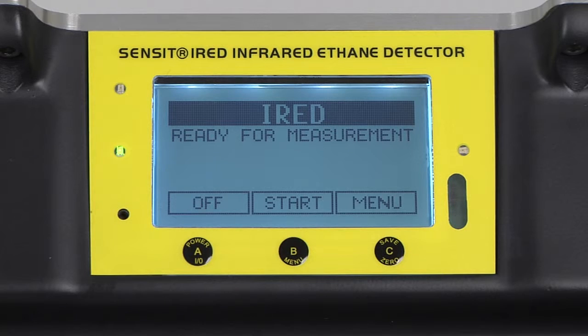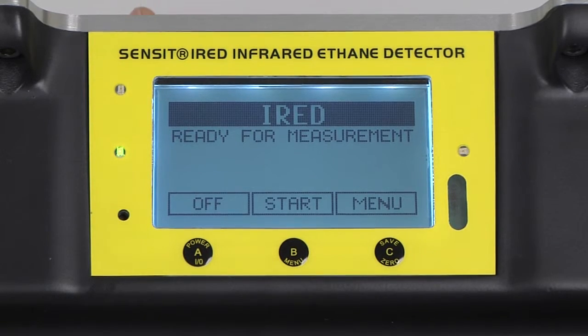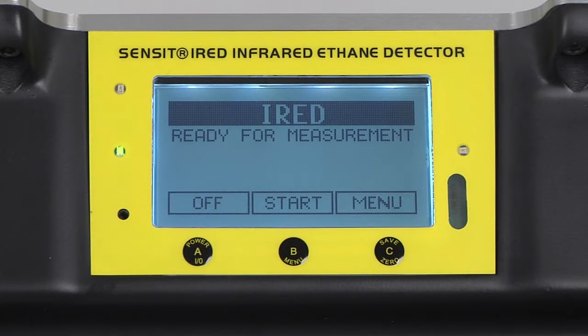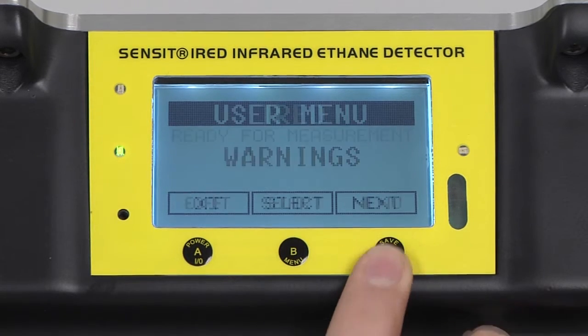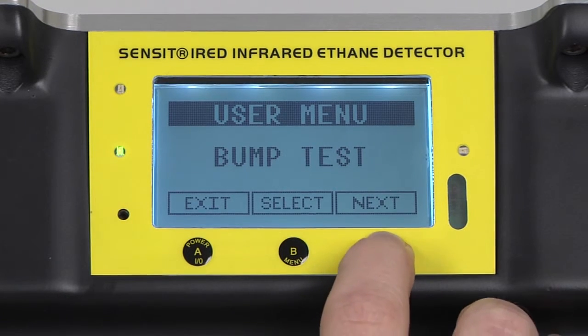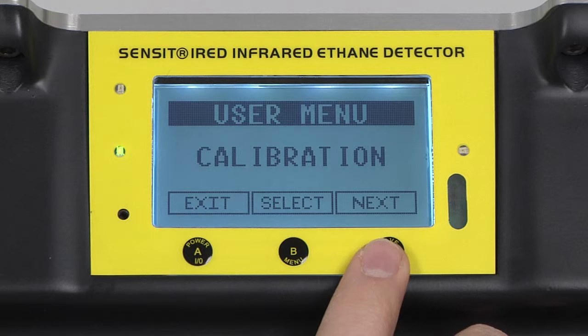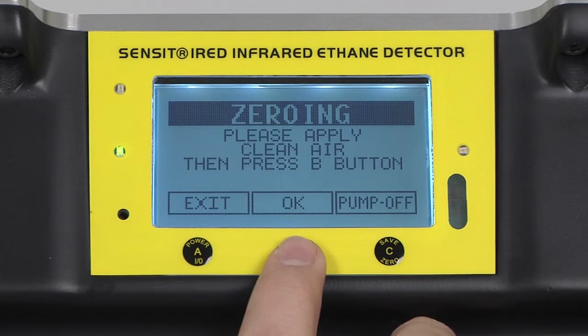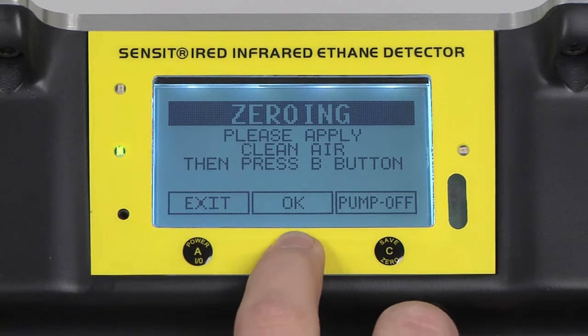To check for a flow block, block the inlet of the IRED with a finger until a flow block message appears. We can now begin the calibration process. Press and release the C button to enter into the menu and scroll with the C button until calibration appears. Press and release the B button to select, and press and release the B button again to begin the calibration process.